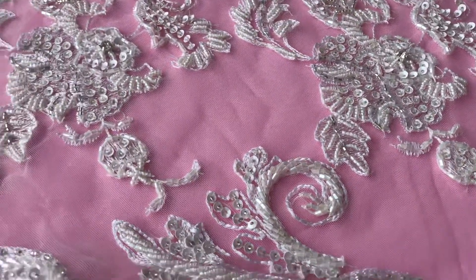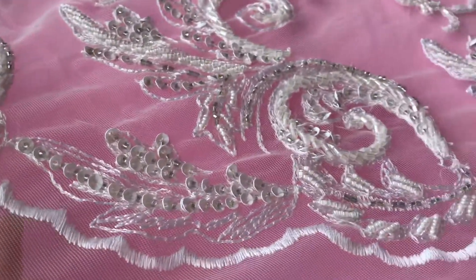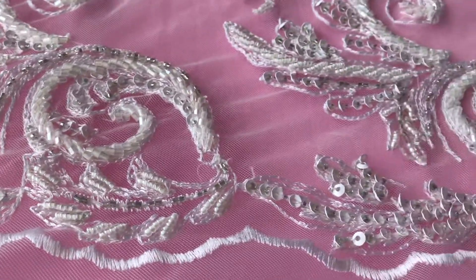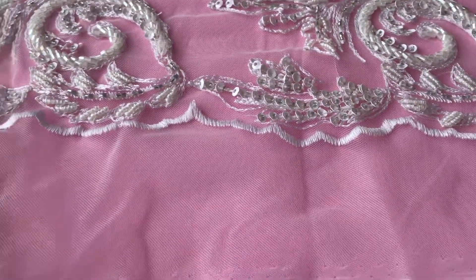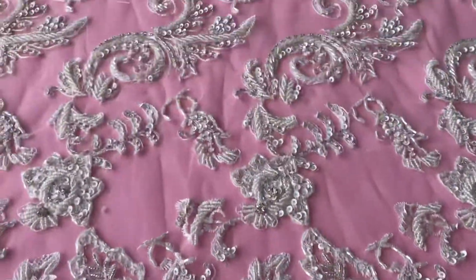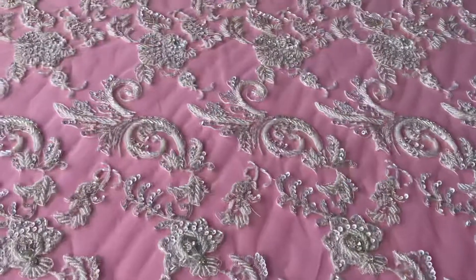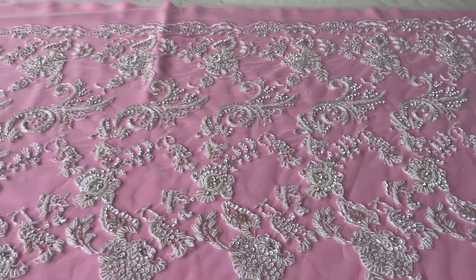It has an ivory tulle base, as we can see here, and this embroidered, very very shallow scalloped edge. The tulle extends a little bit further down and it's actually symmetrical, so it's got the same edge on the other side. If I just zoom out a little bit, hopefully you can capture the other edge there at the other side of the table.